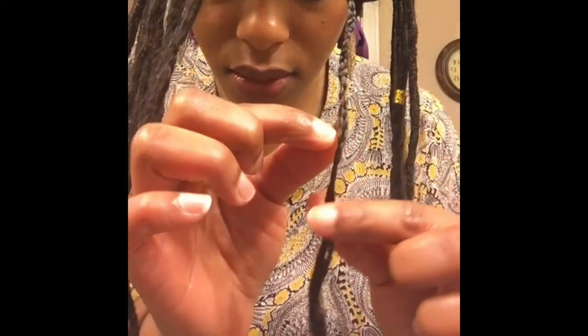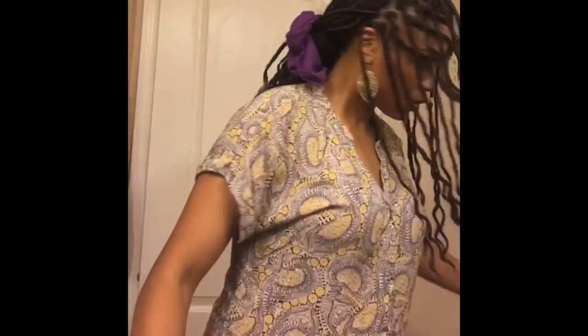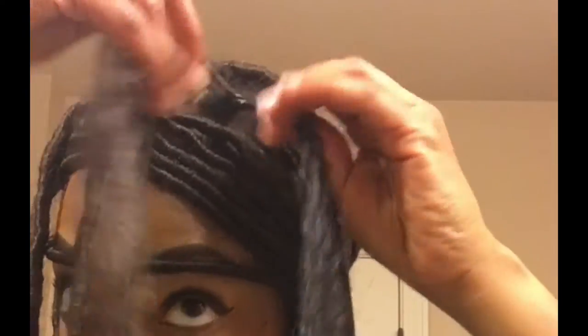Now that you've got the Marley hair off, you're going to find where your hair ends and cut right below it. Then I'm going to take a metal rat tail comb and unravel the plait. When I installed my locks, I crocheted the hair in but I did not tie a knot at the base like I see some people doing.